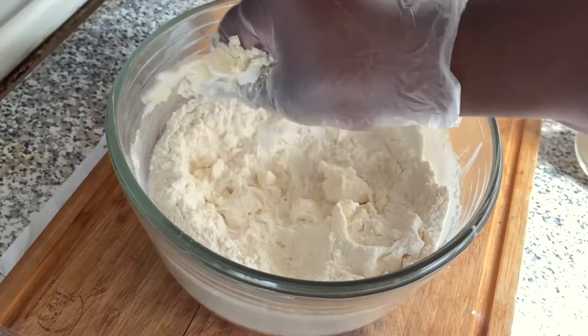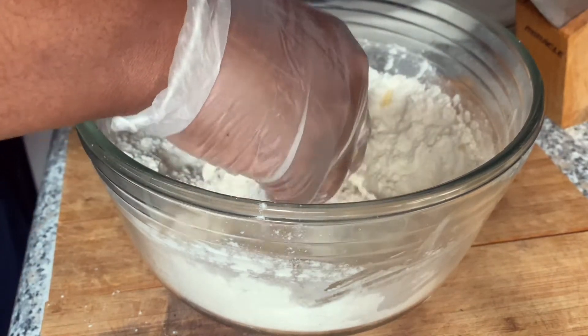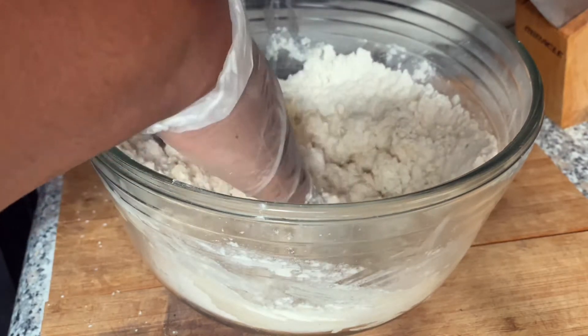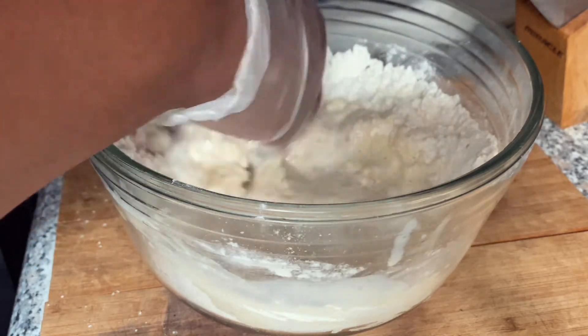I'm using my hands to get the lard, butter, and flour into a nice relationship — let them get to know each other. Then you want to gradually add your yeast mixture and slowly work that into your flour, forming your dough.